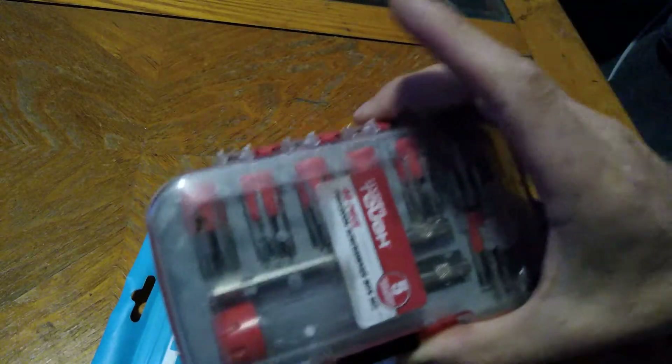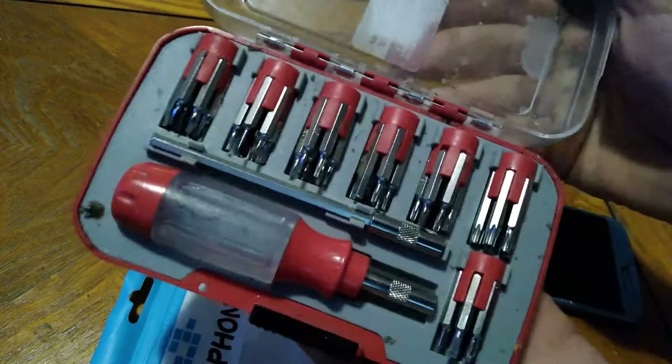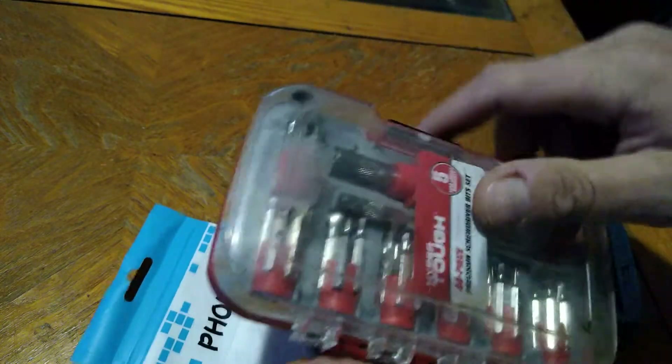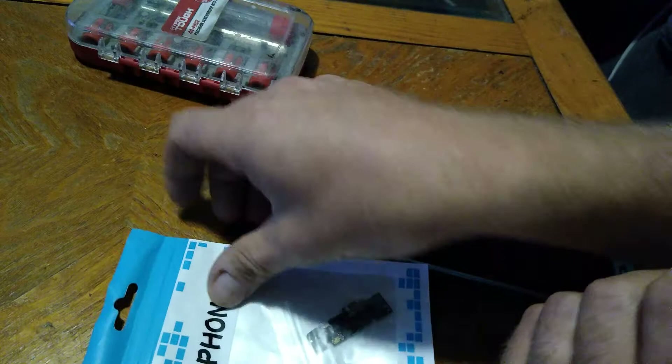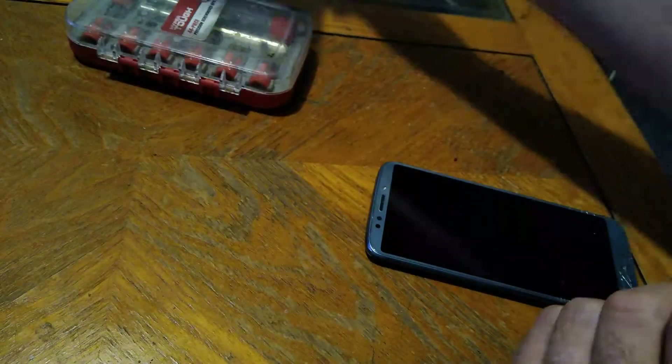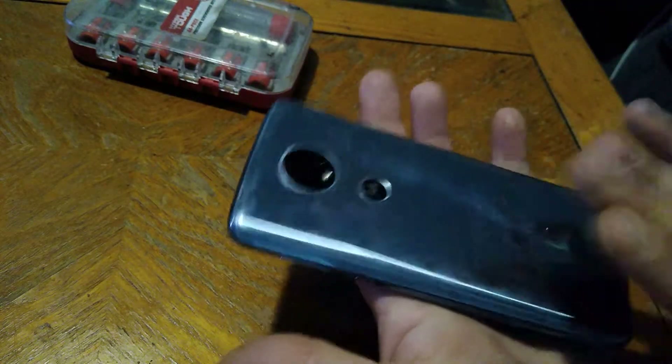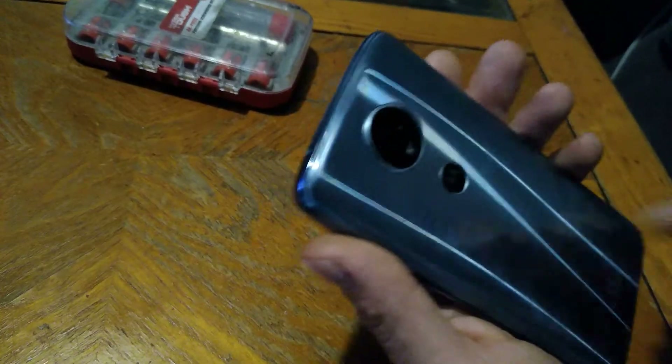Make sure you get yourself a mini screwdriver set — something cheap from Walmart. Make sure you have your part, and what we're going to do is heat up the back half with a hair dryer.